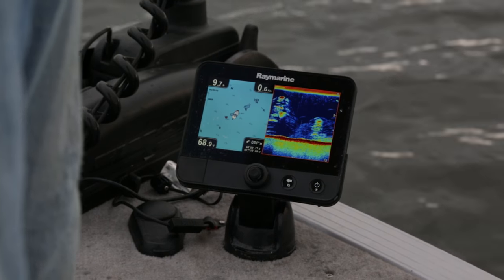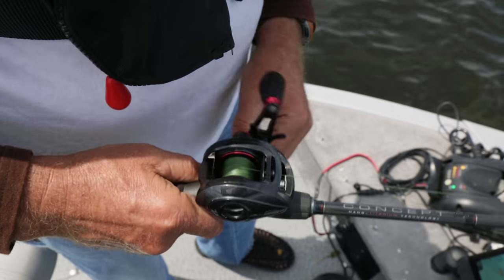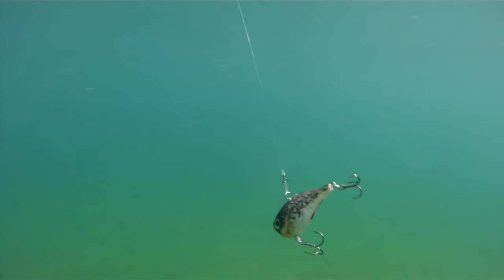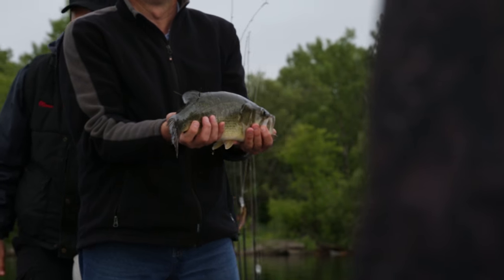I'll fish the lipless crankbait in shallow water as shallow as two feet over thick weeds, and I'll also fish it in deeper water by allowing it to sink down and retrieving it with a stop and go so that it's actually jigging. Every time I snap that rod tip to jig it, those rattles are even louder, and it's literally like a dinner bell to attract those bass to come and strike.